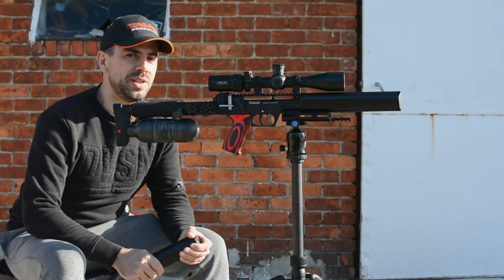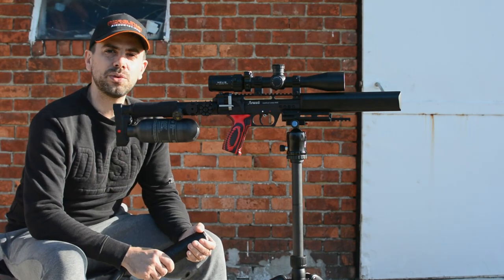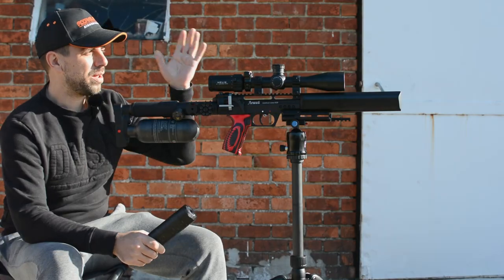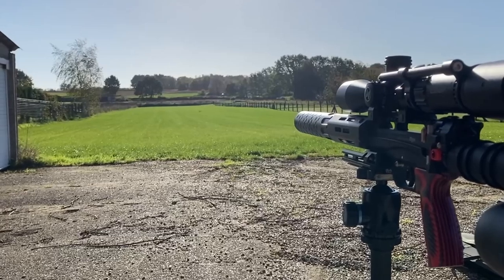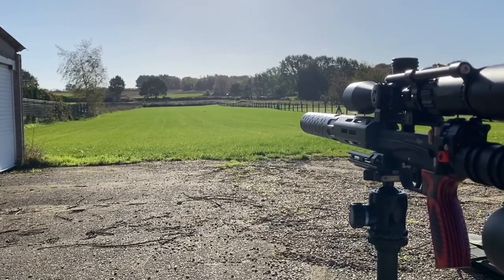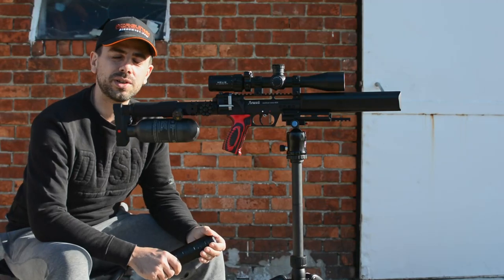Welcome back for another video. As you can see, a little bit different location, but I have access to a very beautiful new location with 180 meters at my disposal, a clear backstop, no problems — super private, super safe range right here. Very good for the future videos that are about to come.